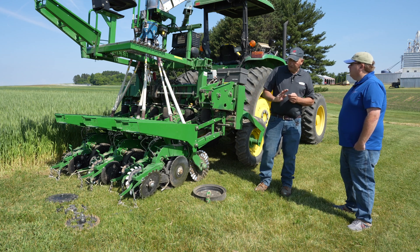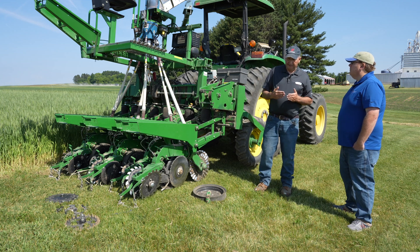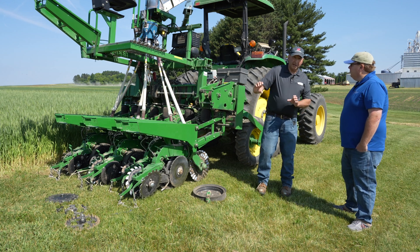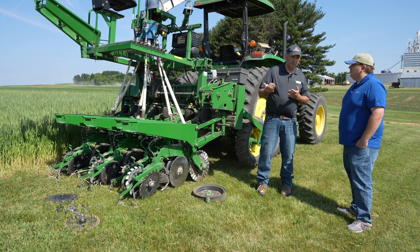Another thing that could change that is the speed of planting. The faster we travel while planting, the more weight we need on those row units to keep that row unit in the ground. The row units will tend to drift up out of the ground the faster we go, so we need to keep that in mind as we're planting.